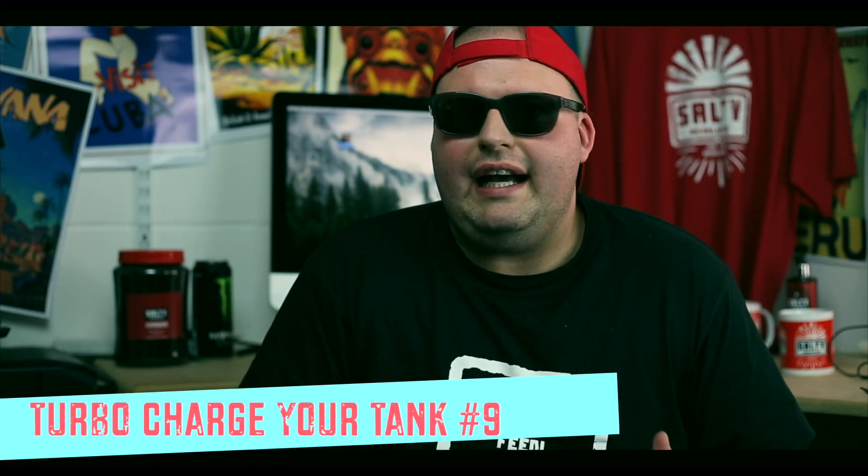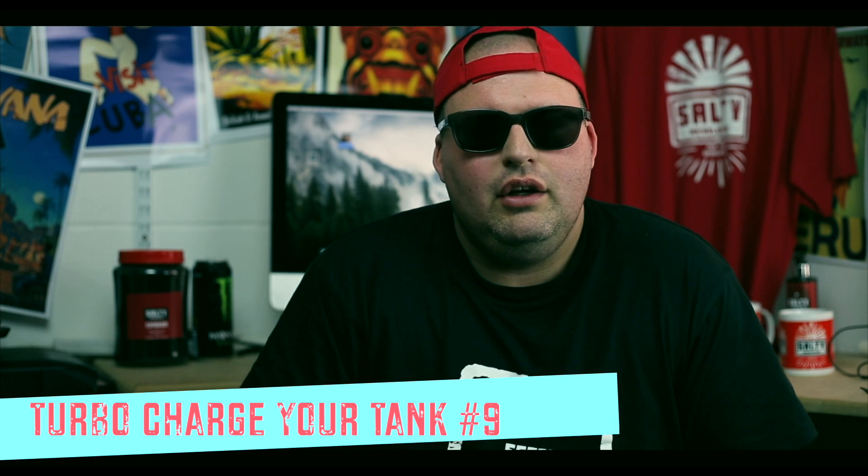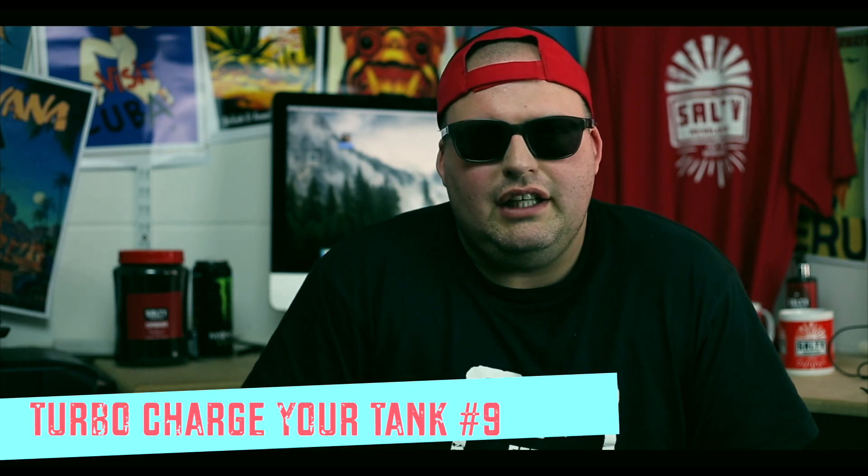Greetings revolutionaries! So today we're going to get our hands right involved with the tank. We're going to go in and do one of them jobs that we all want to put off, and it's just going to be a little bit of hand algae removal. We're going to get in all the nooks and crannies, somewhere where maybe your snails aren't getting, or your fish aren't getting, and just help your tank out by removing a little bit of algae.